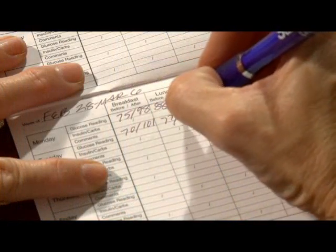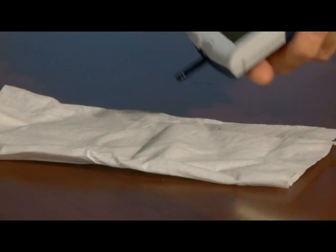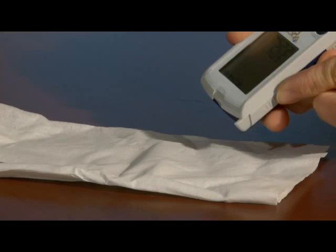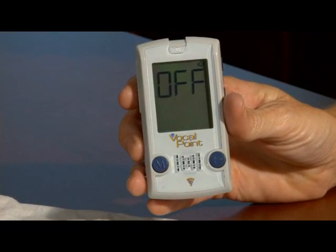Record your result in the log book provided. Use the strip ejection button on the left side to dispose of the used test strip. Once the strip is removed, the meter will turn off.